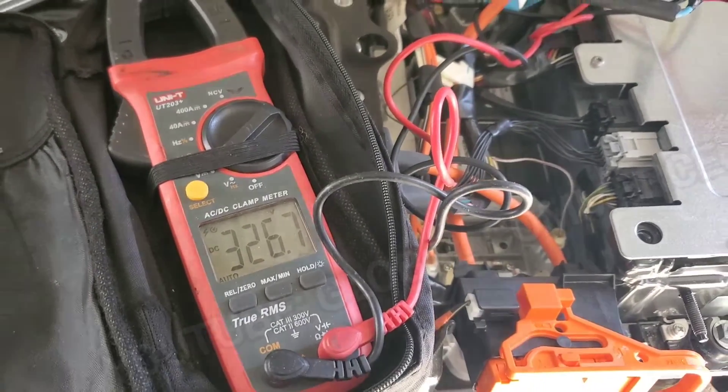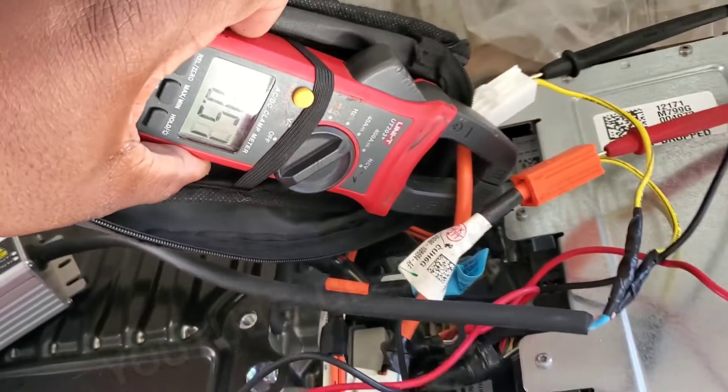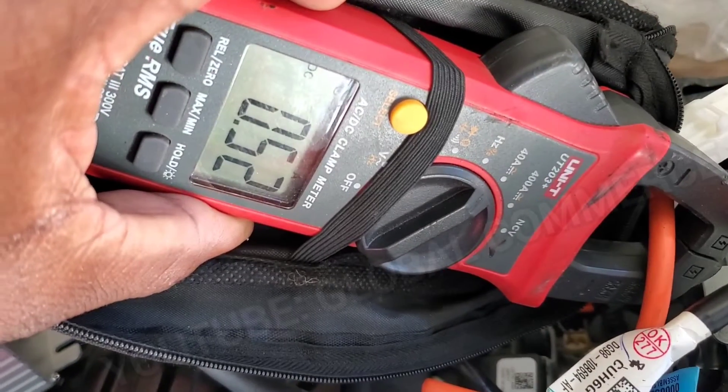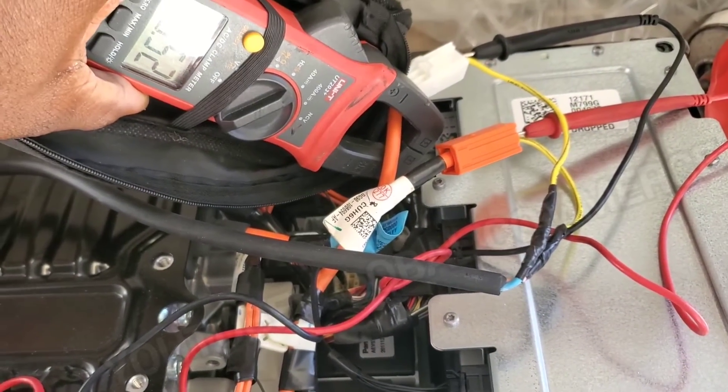Important note: this hybrid battery has 76 cells, rated up to 4.2 volts each. So 76 times 4.2 comes to 319 maximum volts capacity. We're a bit over that here, so you've got to be mindful of your charging and make sure you don't overcharge your pack. The current charge rate is at half an amp.